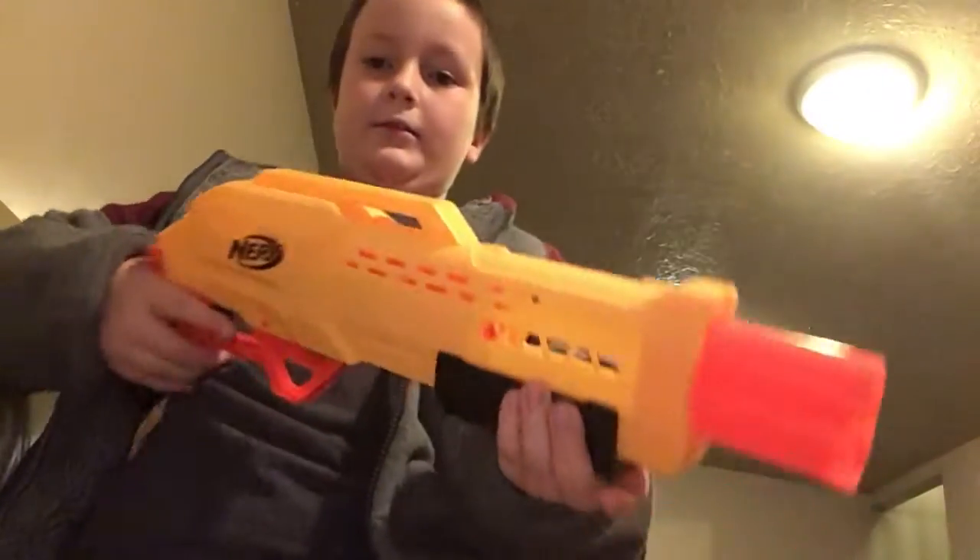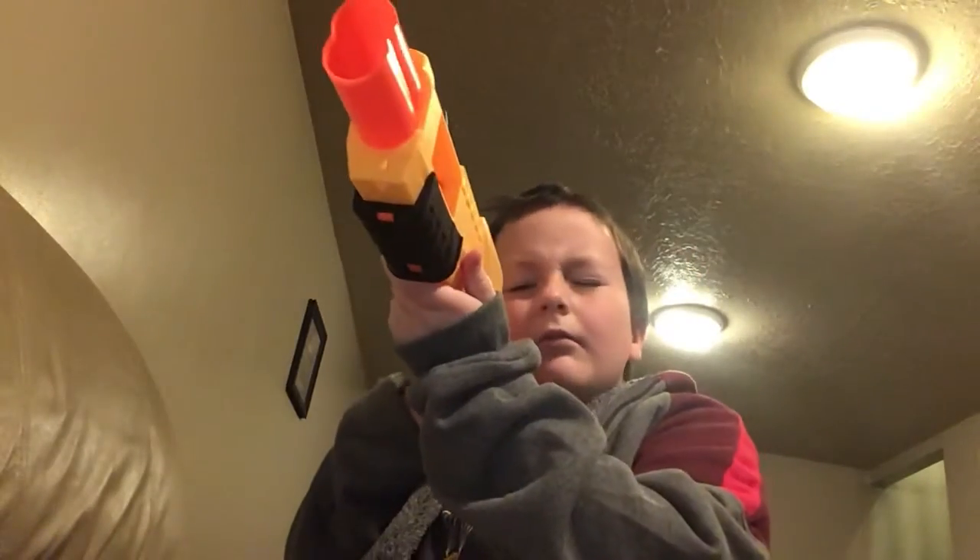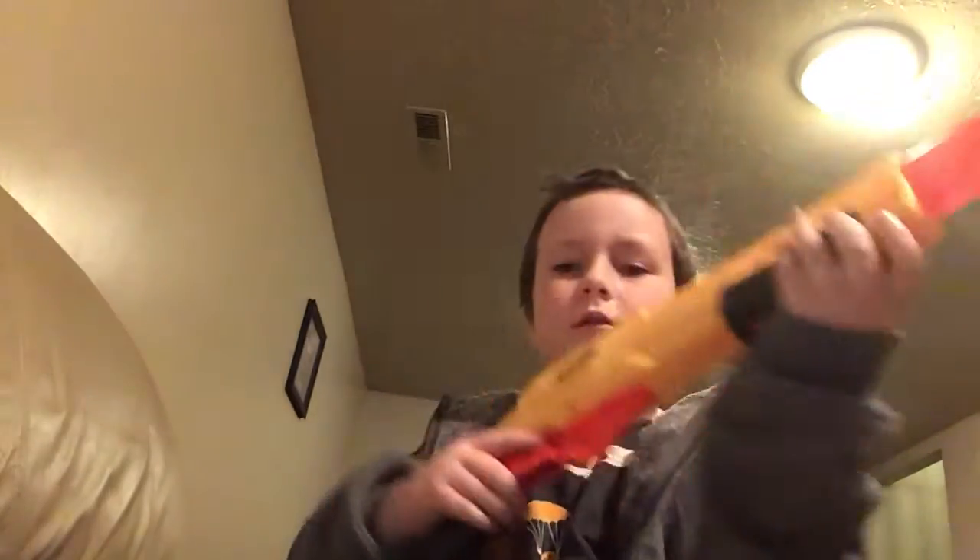I apologize if this is not a five-minute video — it might be a little longer, until we get through one more Nerf gun. Okay, here we have a Nerf gun that's part of the Alpha Strike series. It's a shotgun. Let's just fire this thing, although it has no bullets in it. Three, two, one. That's enough for firing that one.